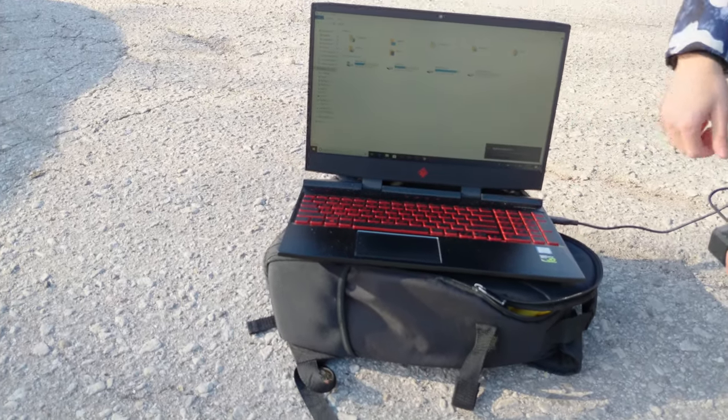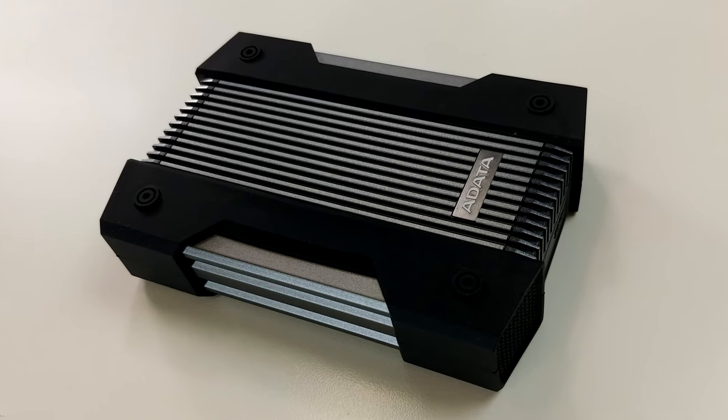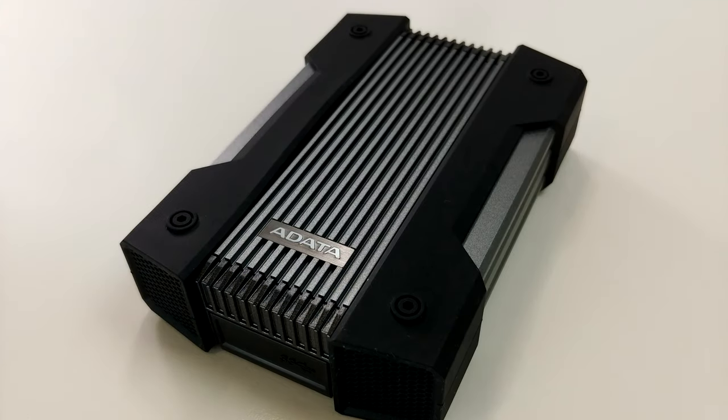We were very impressed with the durability of this drive. We would comfortably say that the HD830 easily justifies the big bolded text on its box.